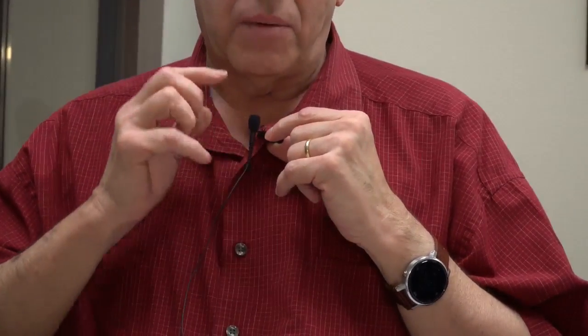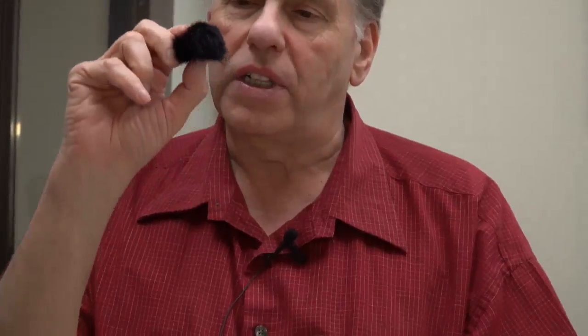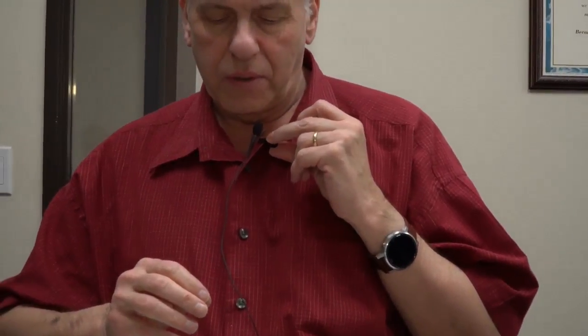The microphone is a Rode lav mic — it's probably the same as the Rode lav mic you can buy individually. It comes with a clip, a mic, and a very small little windsock right there, which is good. It also comes with a bigger windsock that looks like a furry kind of thing. All of that comes in this little pouch. The little windsock stays on the lav, and it also comes with a clip which you can see right here — pretty easy to use, a nice little clip to put the mic in. And of course you can always tape mics or do other things to them as needed.